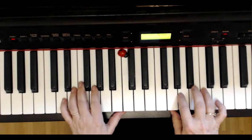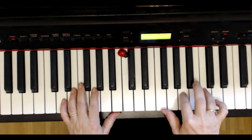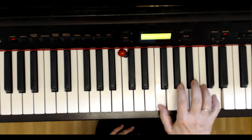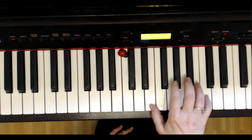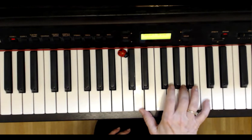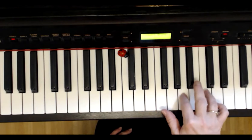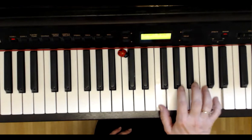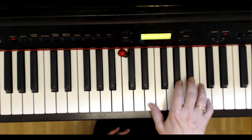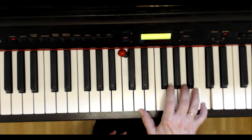The right hand plays the notes A and C. Then F-C, F-D, F-C, E-C and D-A. Again — I start with fingering 2-4, 1-4, 1-5, 1-4. The thumb moves down one key to E, and D-A with fingering 1-3.